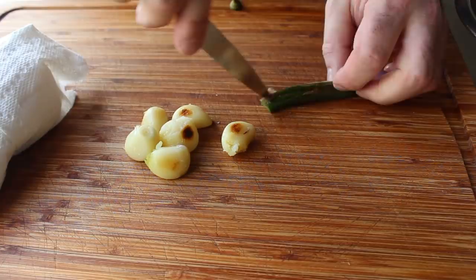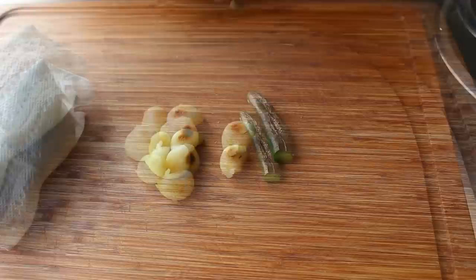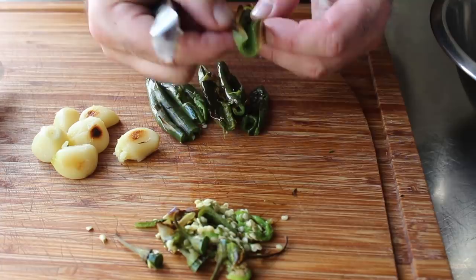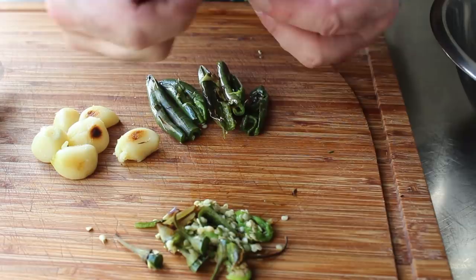You don't have to, but I like to split the serranos open and scrape out the seeds. This step is technically optional, but I do like to remove them — mostly because I don't want to see seeds in my pesto. You can remove the skin if it's already peeling off, but if it isn't, just leave it on. Sometimes I just like to let the food decide — I mean, it only seems fair.